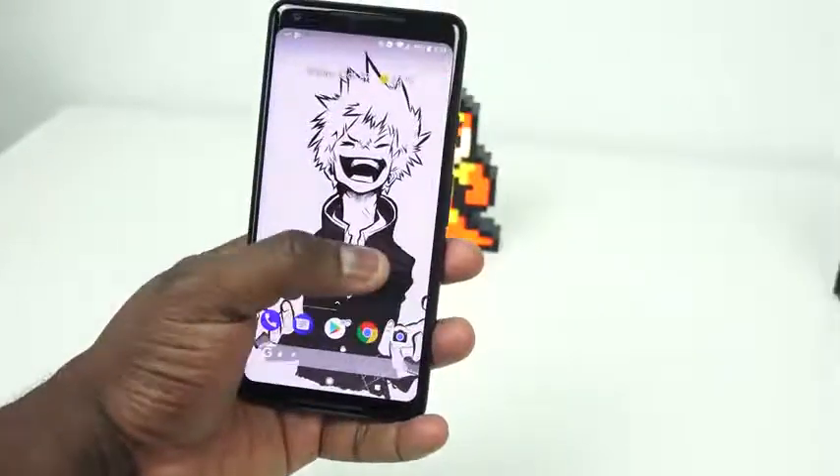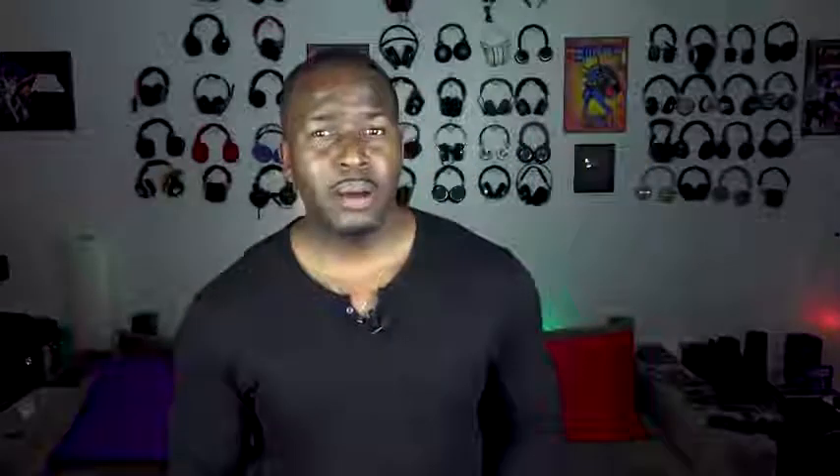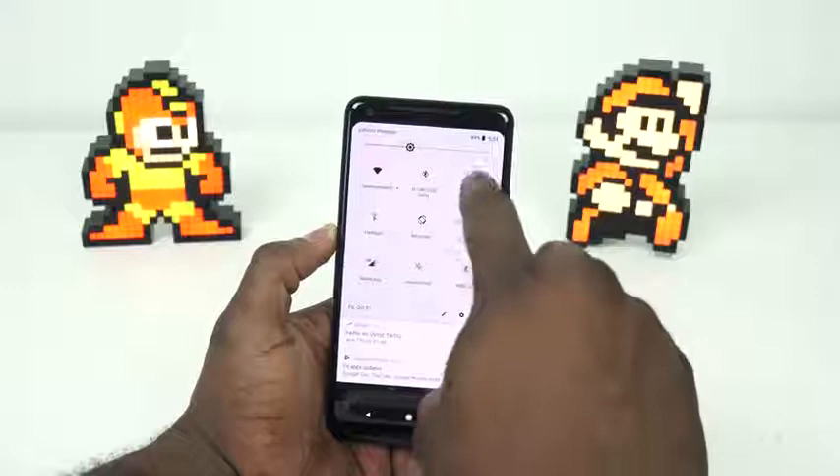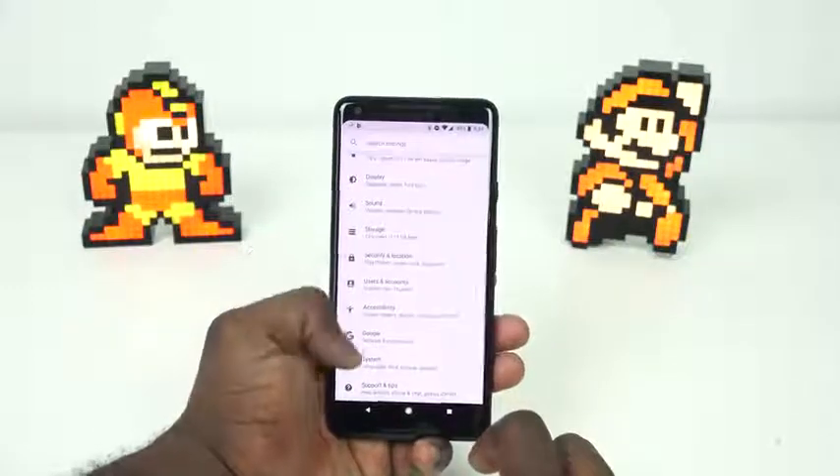The other aspect I want to talk about quickly is the squeeze functionality. I have not set it up for Google Assistant, but I have found it quite sensitive in my pocket. Several times I'll pull my phone out and see it's been activated — squeeze and hold will trigger it. It's a little bit annoying, and I'm sure I can turn it off because I really don't like it.